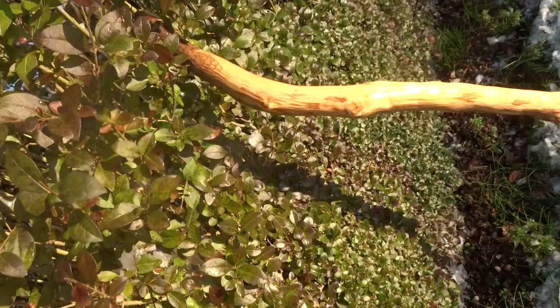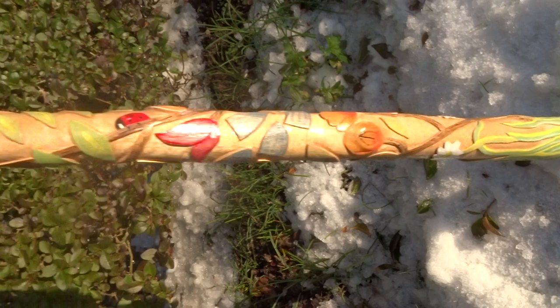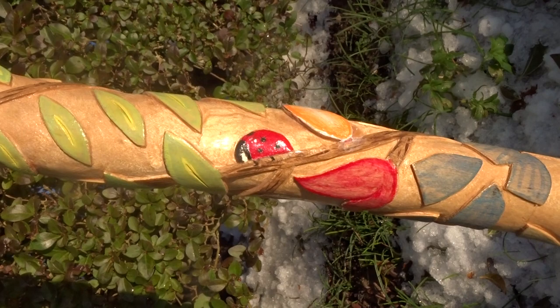After that I did another stick — I wanted to do something different, so I did this one. Lots of carving all over it. Starting at the bottom, I put some grass coming up from the bottom of the stick with some daisies. Then I put a vine that twists around, with various flowers and leaves of different designs.